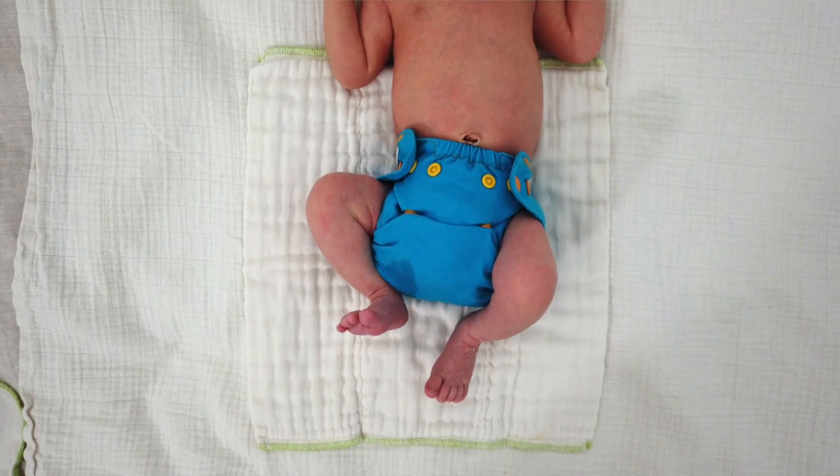Aloha! This is Heidi at Easy Peasy. In this video I'm going to show you how various newborn wool diaper covers fit on my newborn baby.